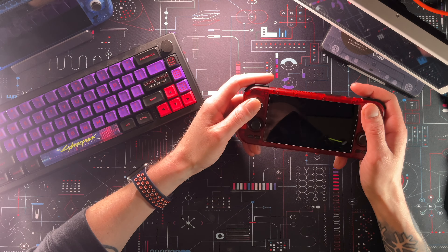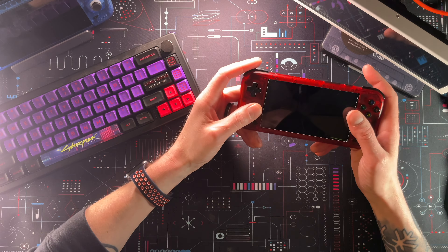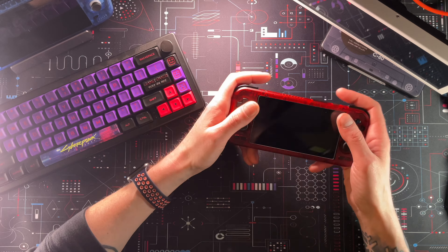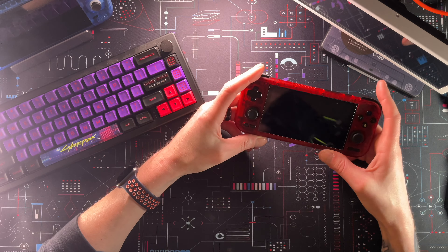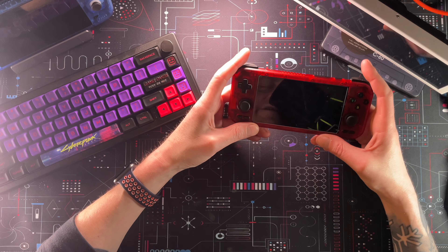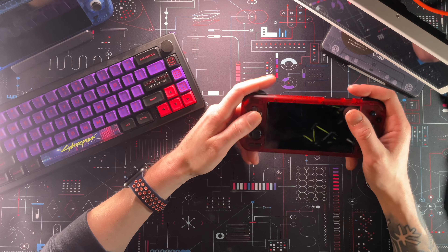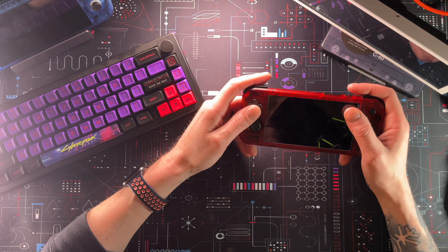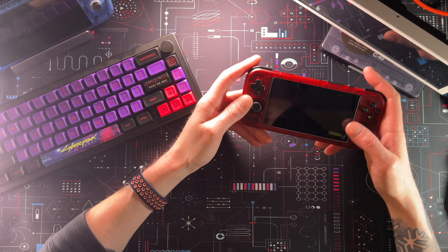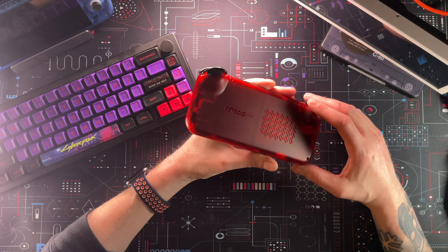I know that sounds like a lot of complaints, but this thing is really awesome. It fits in your pocket really well. The Hall Effect sticks feel great — I'm glad they came built into the device. It has a premium feel with the right amount of weight, and you don't feel like you're going to break it even though it's plastic. For $200 you are getting so much device here — this handheld is actually coming out with more power than its competitor's handheld for nearly the same price. I was actually quite surprised by how well it performs. Point on the board for Retroid.